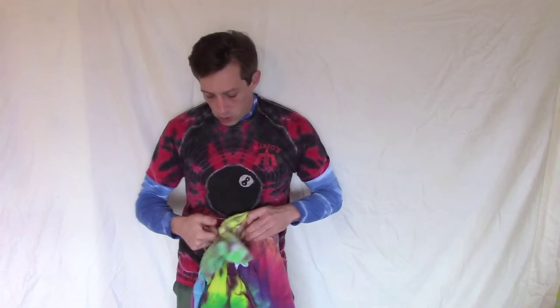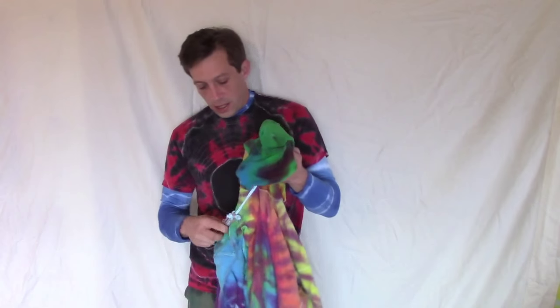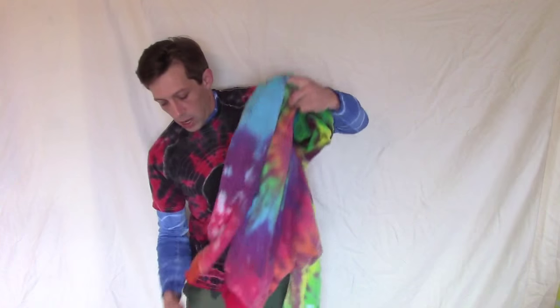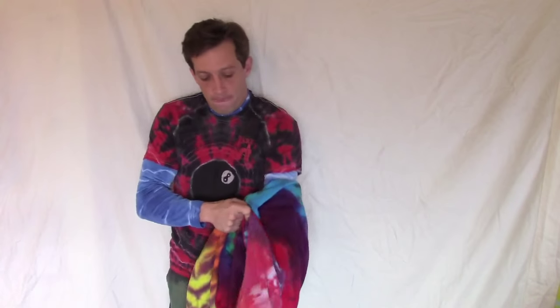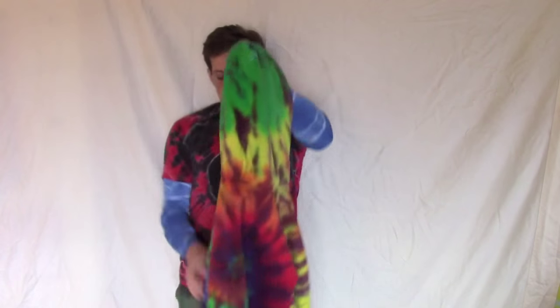So here is the opening of this rainbow spiral sweatshirt. It's been washed out once and I find it's a little bit easier to cut and take off the rubber bands after it's gone through a wash cycle. I like it. Thanks for watching. Have fun dyeing.